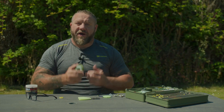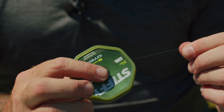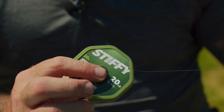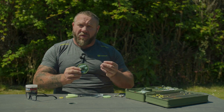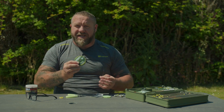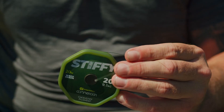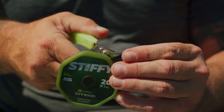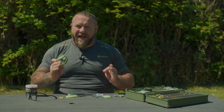Let me show you how to tie the Chod Rig and all the components needed. Simply cut yourself off six to eight inches of the Stiffy material — I'm using the 20 pound version here. The 25 pound is still brilliant, and I also use that if I run it really stiff and I'm going to be casting a long way. I actually use the 20 pound for the Chod hook link and the 25 pound for the boom section, as it makes it that little bit stiffer.